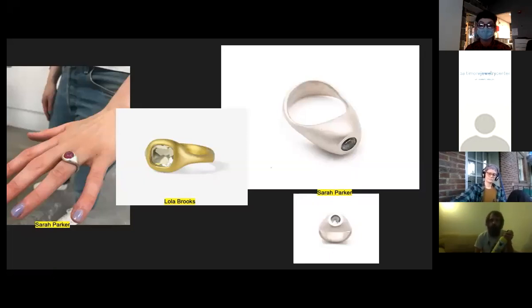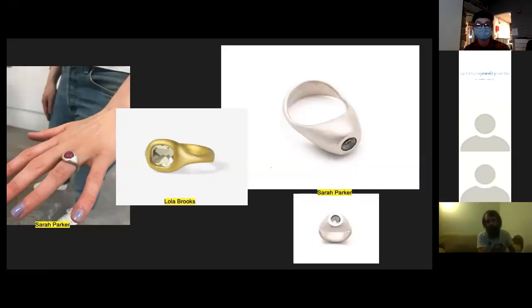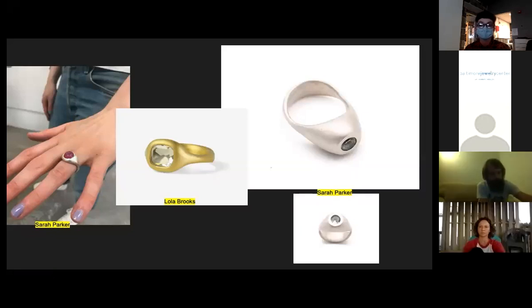The Lola Brooks work is pictured in the center. I'm compelled by her pillowy ring designs. The two designs flanking hers are mine — my first attempts at capturing a bit of the Lola Brooks magic. I'm not afraid to say that I'm not necessarily hitting the mark with some of these, although I find them compelling in their own uniqueness. I don't think they're doing the thing I'm asking them to do.